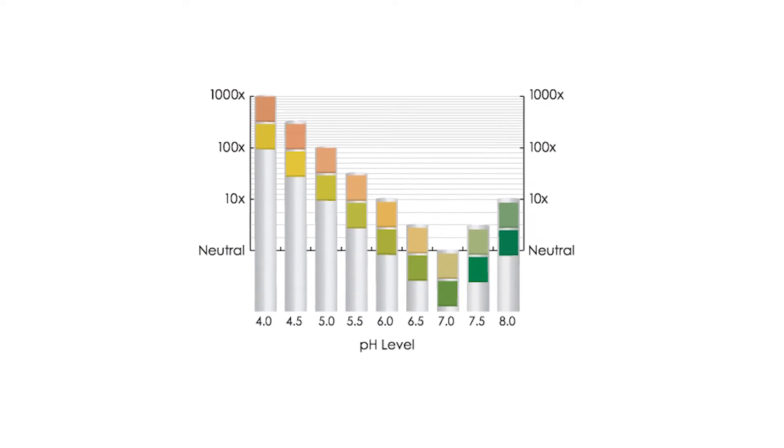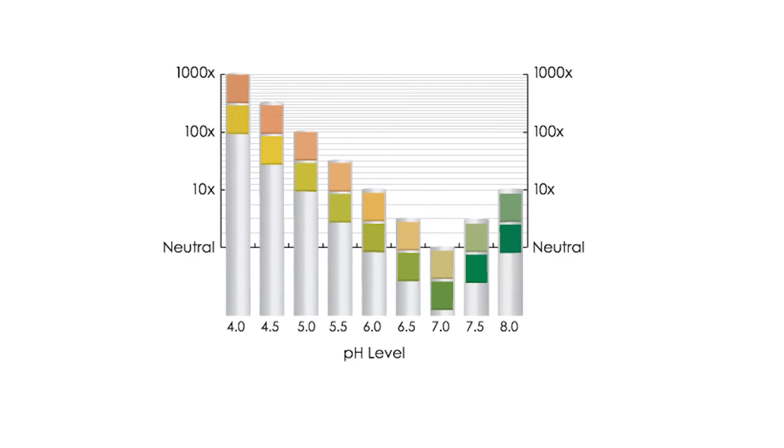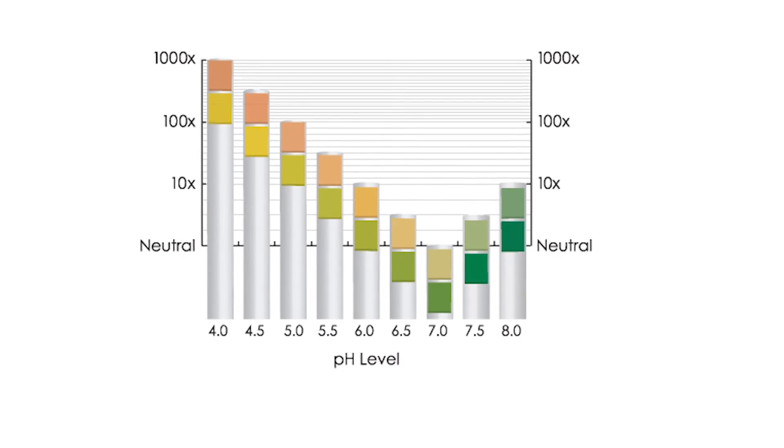If your saliva is overly alkaline, like 7.5 and above, this might lead to issues like constipation, gas, or even fungus and mold. I know a lot of raw vegans and the alkaline water movement out there talk about wanting your urine and saliva pHs to be over 7.5 or over 7, and I really disagree. Based on what our kidneys, urine, and saliva are supposed to indicate, I think the ranges I've described are more healthy, based on my own personal experience and those of my friends and family.